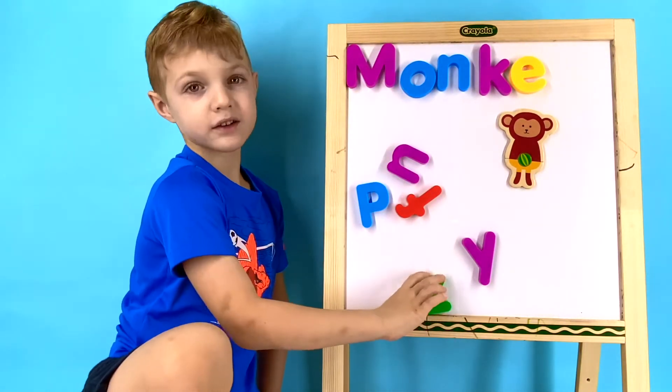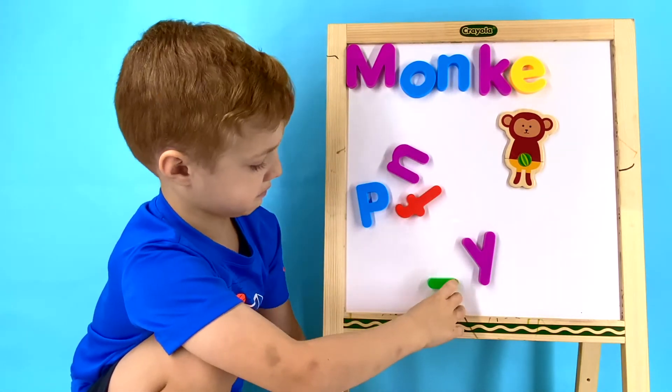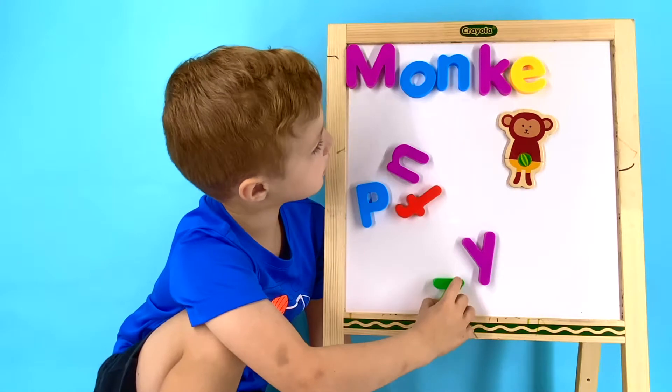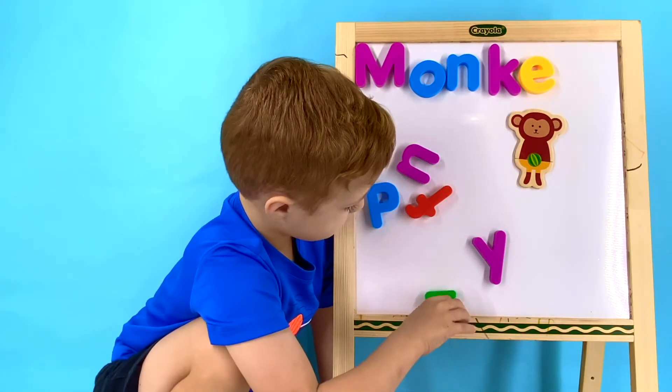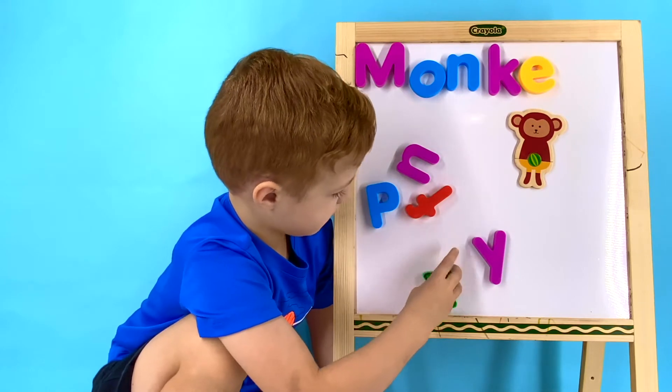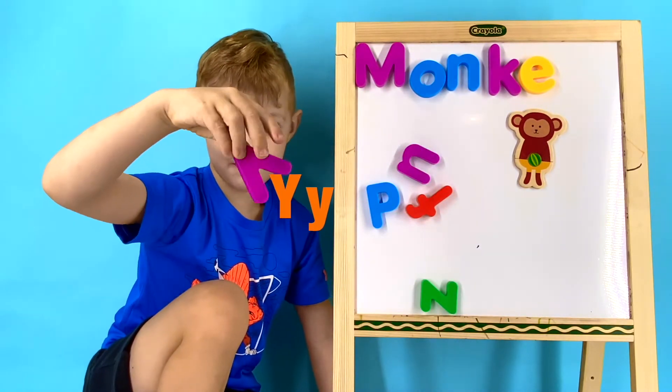Now we're at the last letter of the word monkey. What letter comes after the letter E? Monkey. There's two letters that make an E sound. Which letter on the board do you see that makes an E sound? What letter is that? Y! The letter Y! Great job!